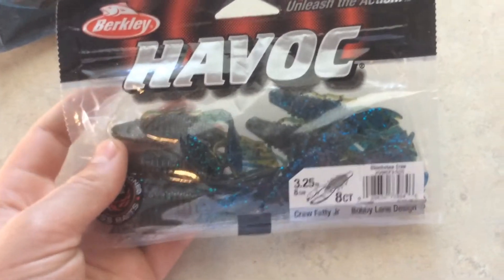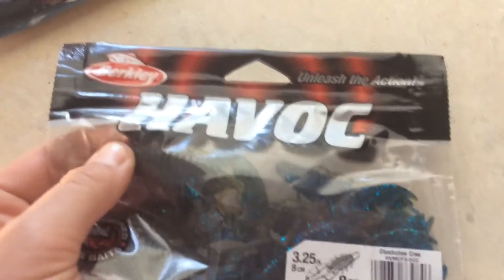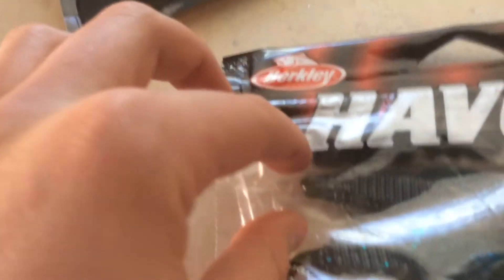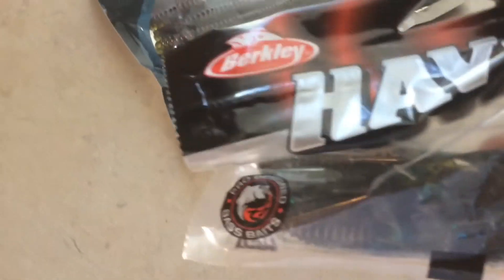Lastly we have these little creature baits — craw fatty juniors. I like throwing these this time of year. You can find different types of them. The thing I like about them is the shape — they have a different flat body shape. These just do a really good job at this time of year. I like the Havoc craw juniors and they are definitely going to do a great job catching some fish.